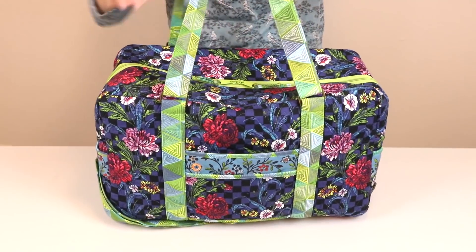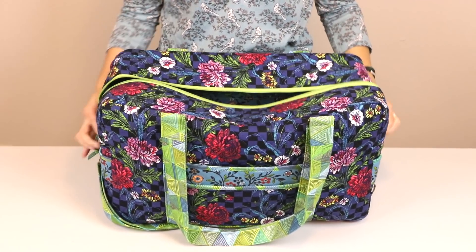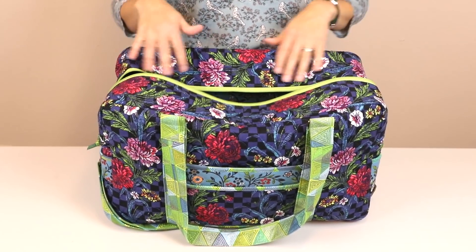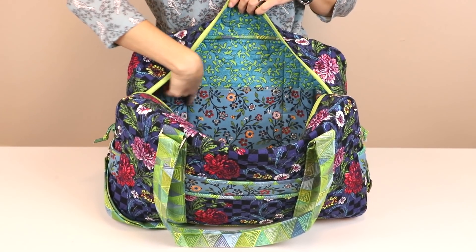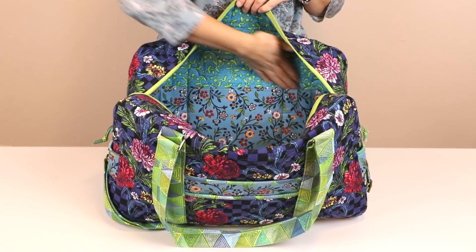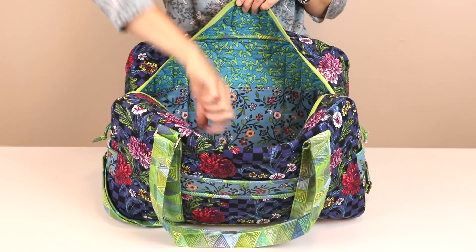The main compartment opens with a double-sided zipper which extends partway down each side, allowing easy access to the roomy interior. Inside are even more pockets. On the front is a fabric slip pocket which is divided into three compartments, perfect for personal items, electronic gear and more.